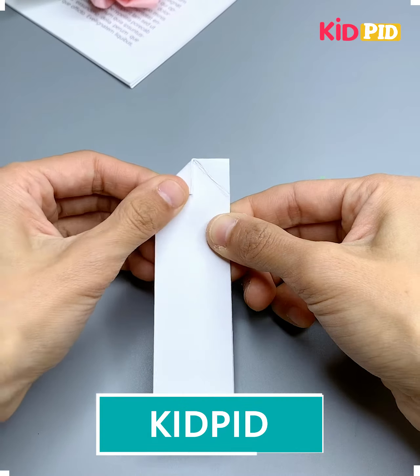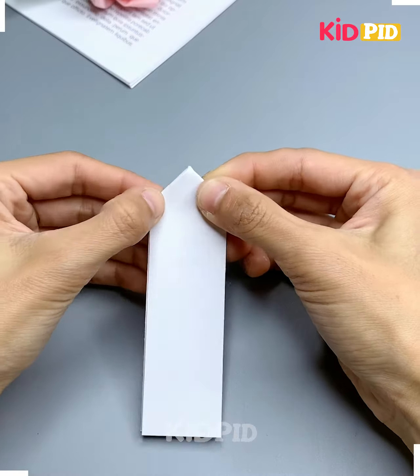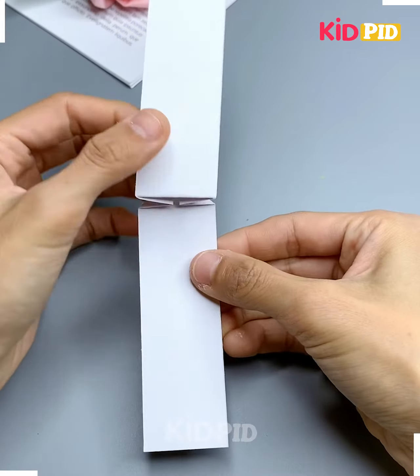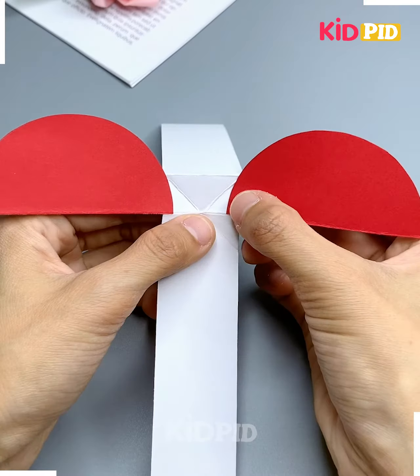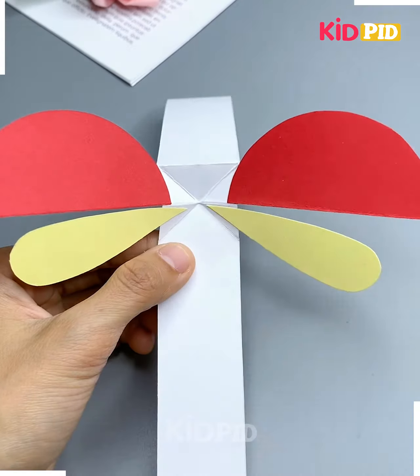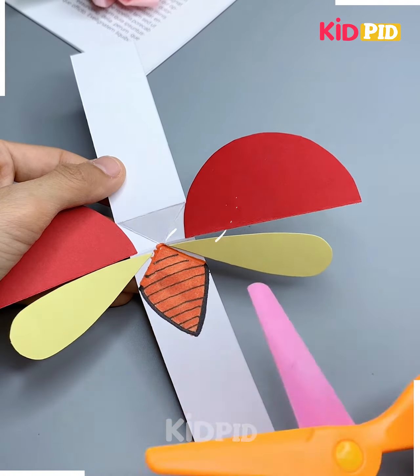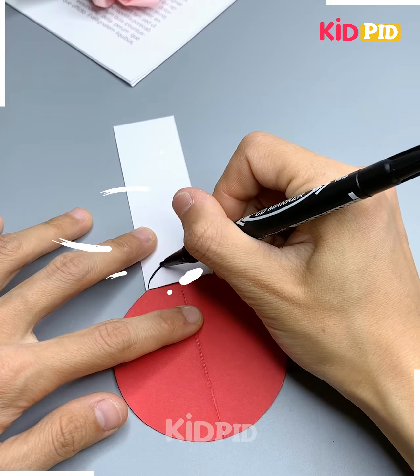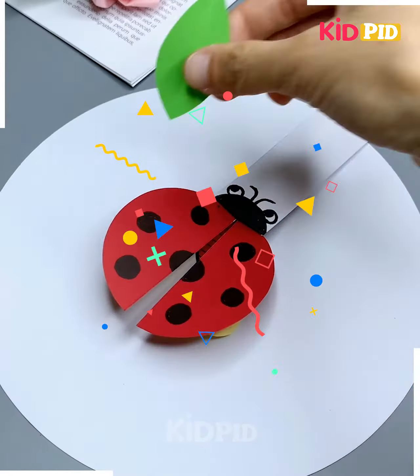Take a strip, fold it in half, and fold the upper side like this. Then take red chart paper, cut out semicircles to make the wings, and form the body of the bug. Now make the head of the bug — our bug is ready to fly! It is looking so awesome.